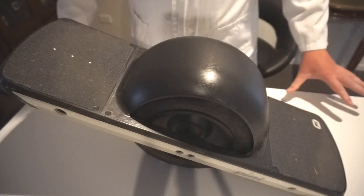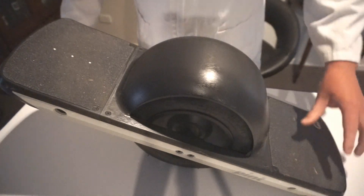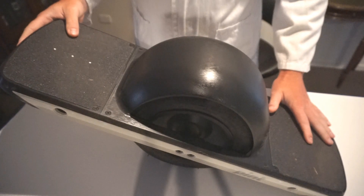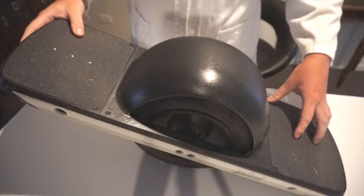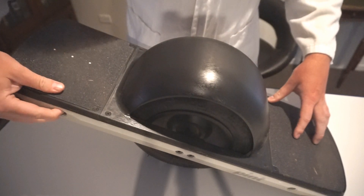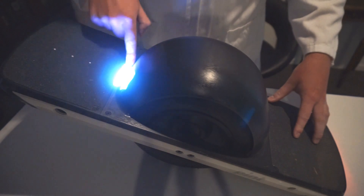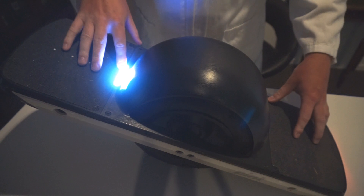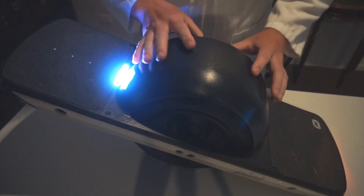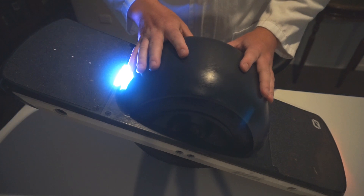Now I'm going to show you some of the features of the Onewheel Pint. At the back here we have the charging port and it takes about two hours to fully charge the Pint — you can get a supercharger that charges it in about 50 minutes. At the front we have the power button, and when we press that, this LED bar lights up showing it's fully charged because all the lights are lit up. It also flashes magenta, which shows that simple stop is engaged — a really cool feature I'll show you later.